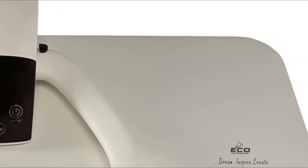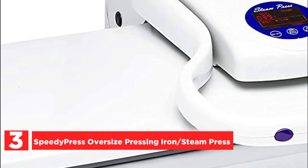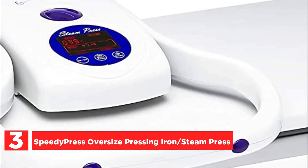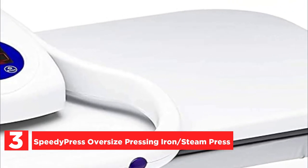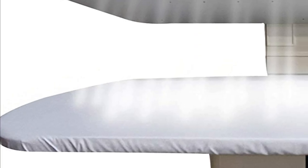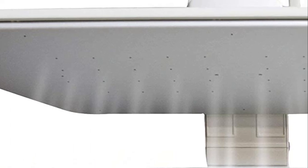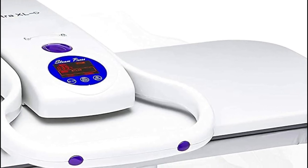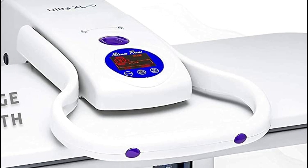At number 3, the Speedy Press Oversize Pressing Iron Steam Press. With its exceptional adaptability, effortless operation, and array of automated features, Speedy Press presents an extra-large steam press of professional quality, catering to those who frequently engage in ironing tasks. This remarkable device swiftly eradicates stubborn wrinkles, boasting user-friendly controls and adjustable steam settings to accommodate various garments and linens.